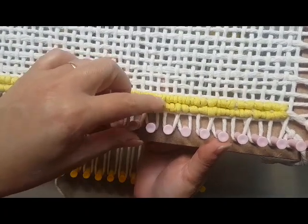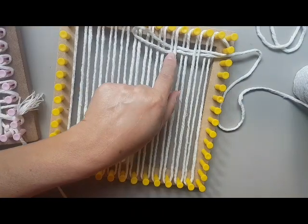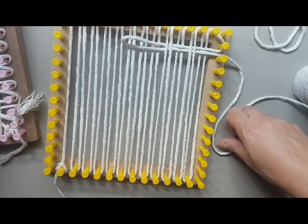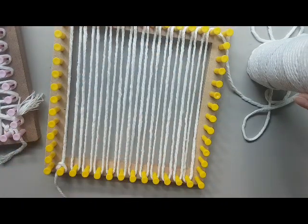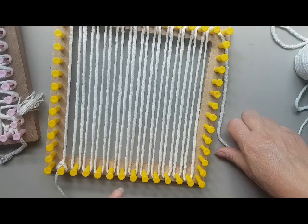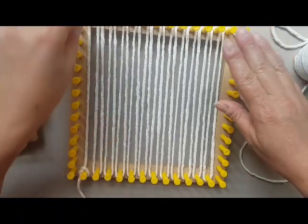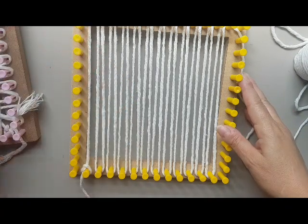Uma opção para trabalhar com um sobre um e ter uma tela firme é utilizar o barbante 24. Esse barbante eu já usei para outros trabalhos e serviu perfeitamente para fazer uma tela de Locker Hook. Numa outra ocasião mostrarei como fazer uma tela com buracos menores — se você quiser trabalhar com acrílico, por exemplo, pode usar o barbante 12. Hoje ficamos com a tela de barbante 24, com passagem por cima de um e por baixo de um.